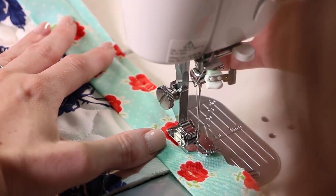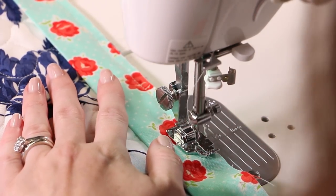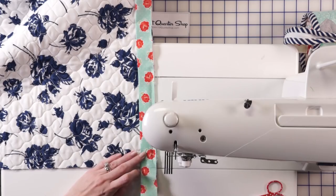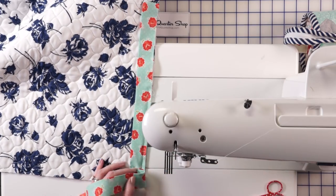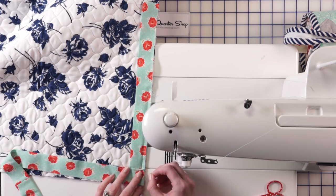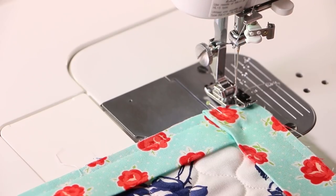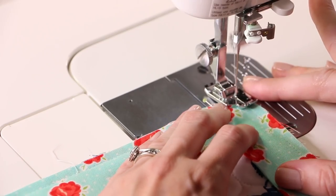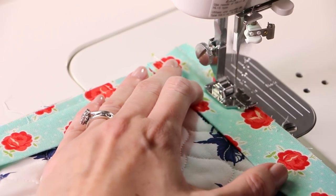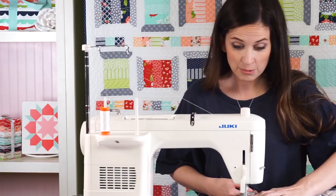You're going to come all the way to the corner and stop a quarter of an inch from the end, backstitch a few stitches, and pull that off. You're going to fold it away from the quilt, and then back toward the quilt, making that perfect mitered corner. Then I'm going to take a pin and just secure it there. Once you turn it, you're just going to sew along the edge there. Sewing standing up is trickier than it looks — Kimberly makes this look really easy.